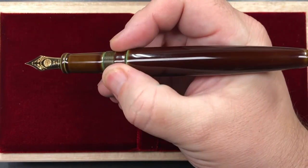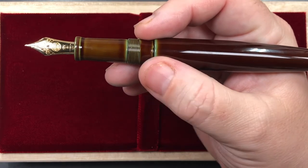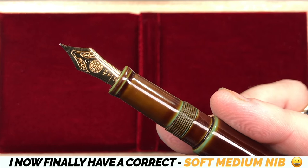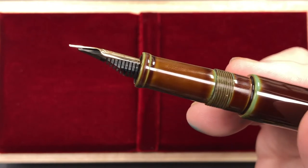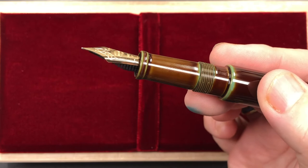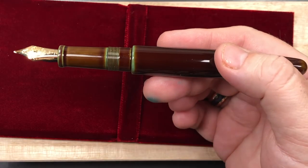So unfortunately I'm stuck with this nib for now. As soon as Iguana Cell's 'flex medium' — which is actually a soft medium — becomes available, this pen will be returned and I'll have the nib swapped over, then I'll probably do another review. The nib does come with a feed — I believe it's an ABS plastic feed, it doesn't look like ebonite to me.